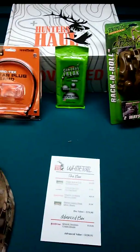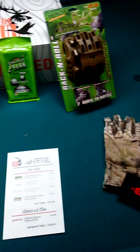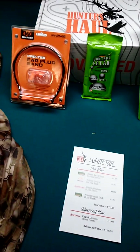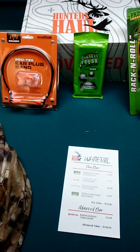Yeah, I'm really liking this sweatshirt. That's pretty much it for this unboxing — it's a short video. Next month I'll be making another one; I think it's going to be a predator species box.